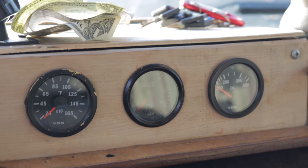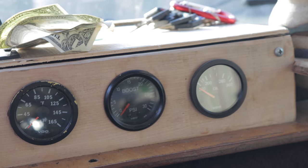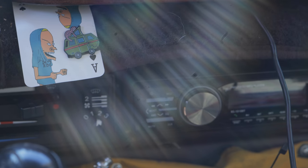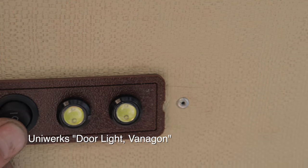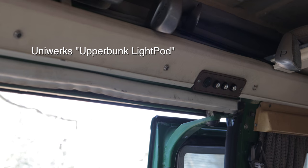Here's my gauges. I'm going to revisit this box — I made it out of pallets. Just a Uniworks. This thing is so bright, oh my god. Rips.